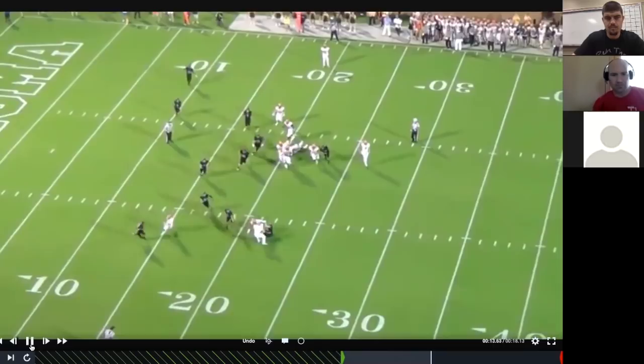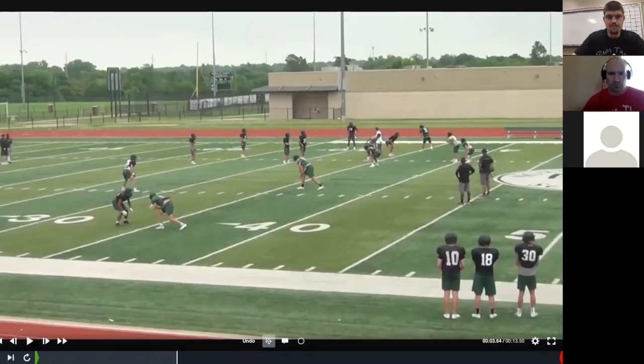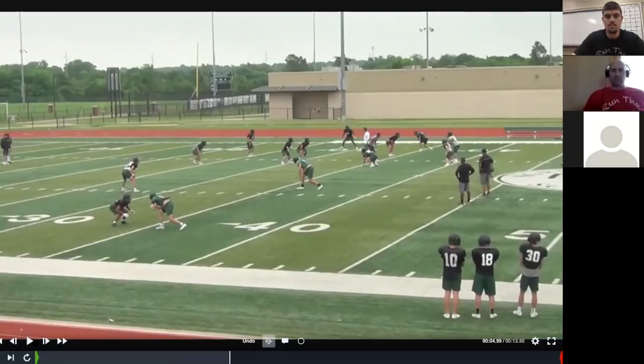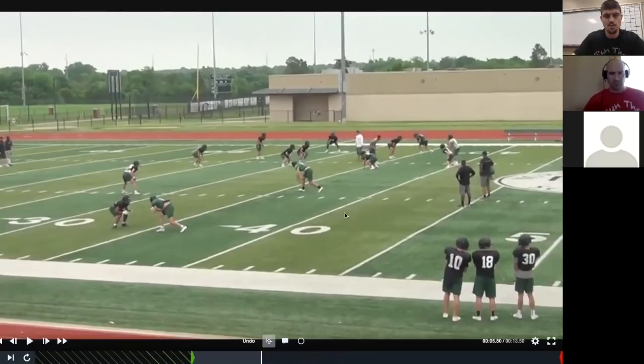At Norman North we're a 3-4 structure, but I wanted to keep what I knew from a four-man structure. Sometimes this coverage gets a little hairy with tight end trips and gap schemes, but this is spring ball — just working the structure. In seven-on-seven it's fun to drop seven or eight without worrying about inside run game. You'll notice the Jack becomes the five-technique, creating a four-man rush. Watch the free safety and corner double or bracket the X receiver on the back side.